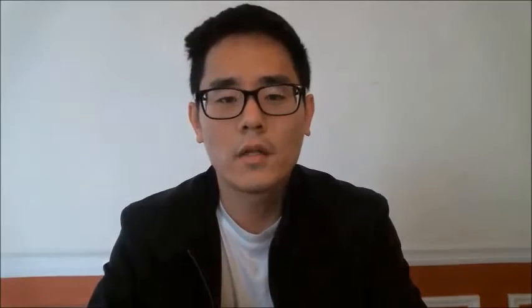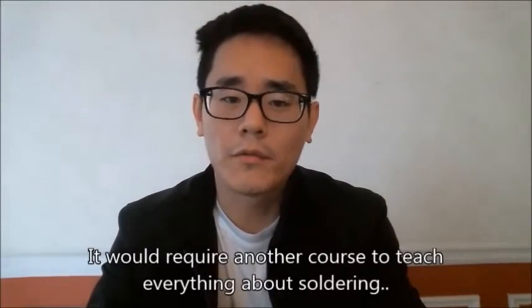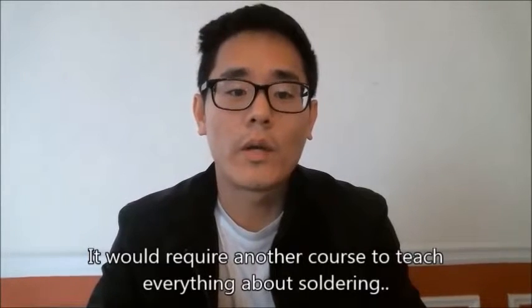Also, to teach you everything there is to know about soldering, I wouldn't be able to fit it into this section. We would have to ask our technician — who's the soldering expert — to create an entire course just on soldering on Udemy. It's a huge, vast area of knowledge, and I really don't think we could fit it all into one section.